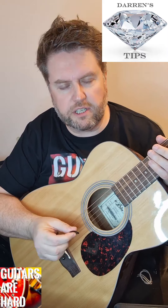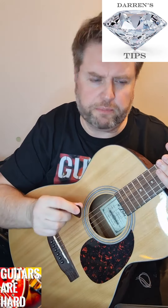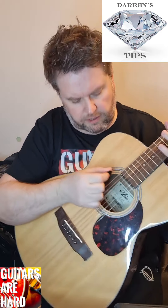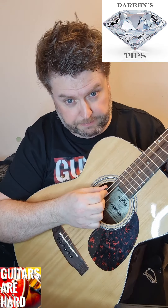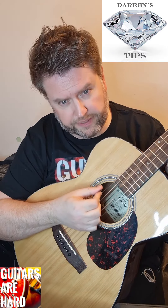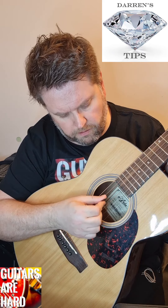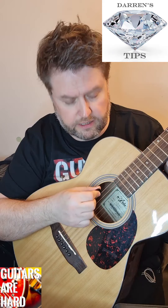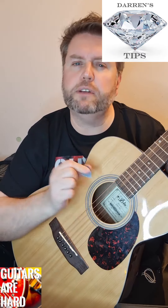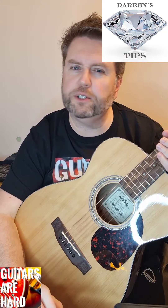Another diamond guitar tip from Darren at Guitars Are Hard. Do you know the right way to pick strings? This is something I wish somebody had shown me. What a lot of people tend to do is flick away - that's not a very economic motion. What you should be doing is picking down so your pick rests on the string below. That's a very economic action. Go down, rest on the next string, and then you're perfectly placed to come back for the next note. It takes a bit of practice, especially if you've been doing something more extravagant.